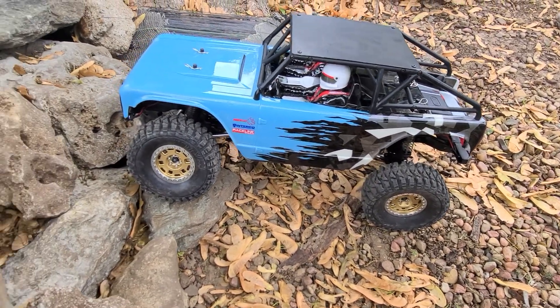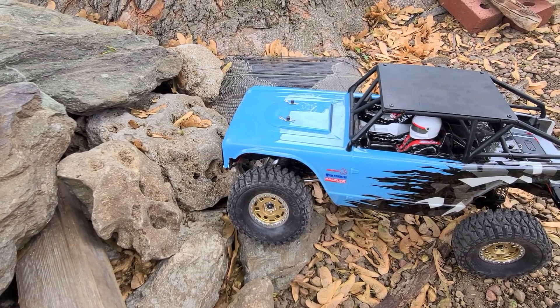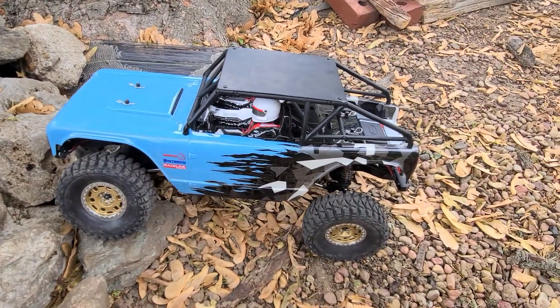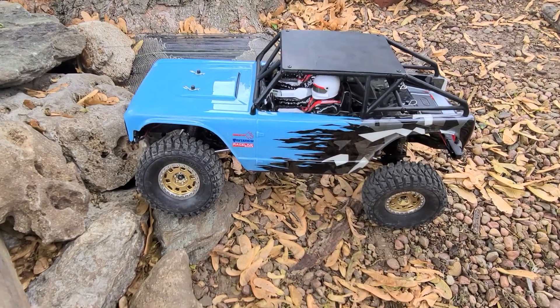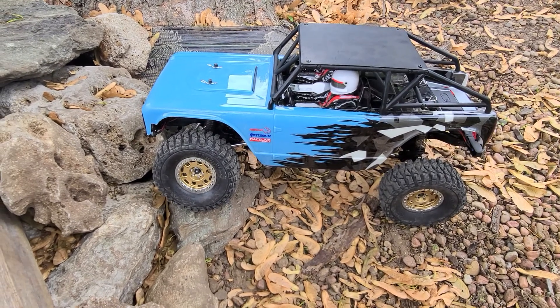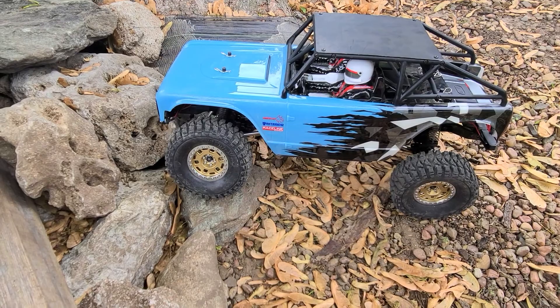I'm really digging how they turned out. I ended up running the hair doughnut hair bun foams up front so far because that's where all the weight is. In the back I just run the stock foams that came with the tires — they're a little too soft in my opinion. This rig is pretty heavy at almost eight pounds, like seven and some change basically.